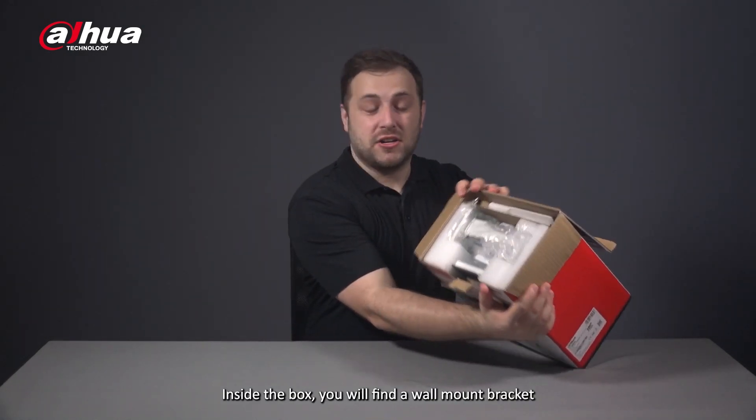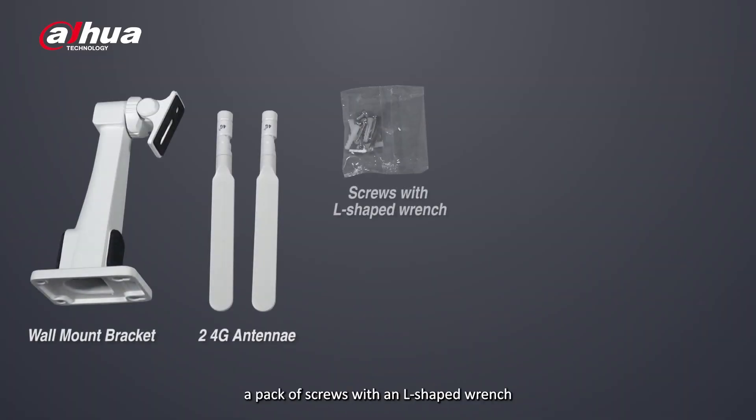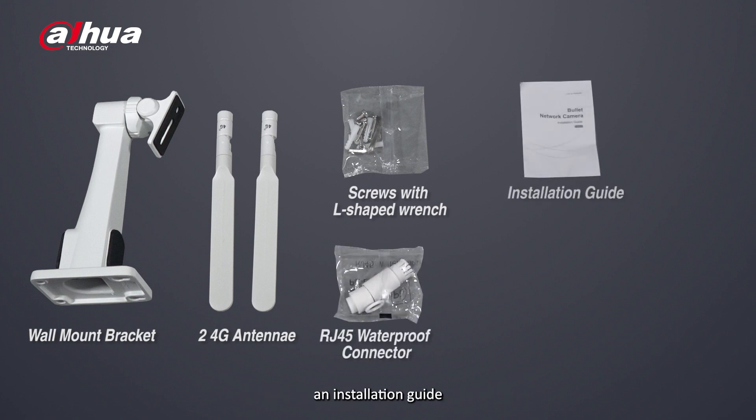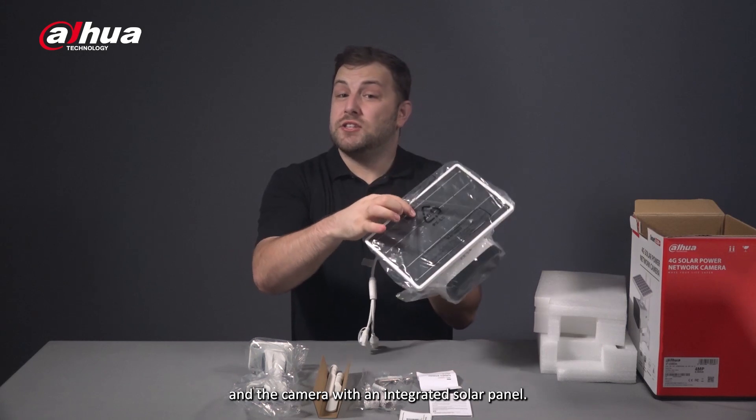Inside the box you will find a wall mount bracket, two 4G antennae, a pack of screws with an L-shaped wrench, an RJ45 waterproof connector, the installation guide, the legal information and regulatory booklet, and the camera with an integrated solar panel.